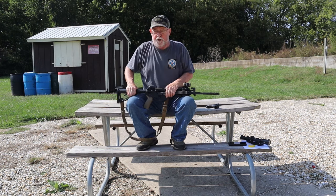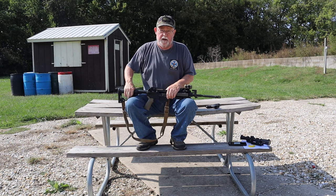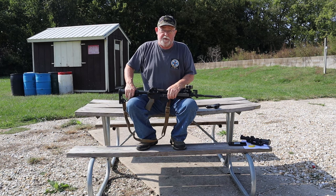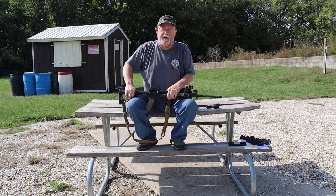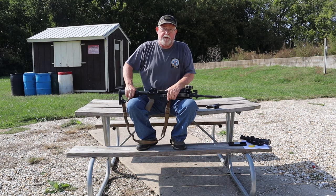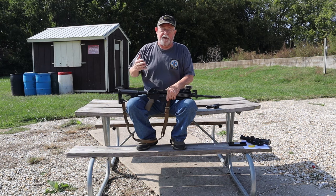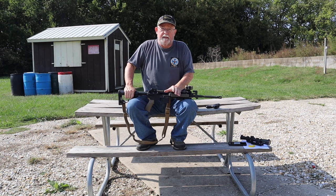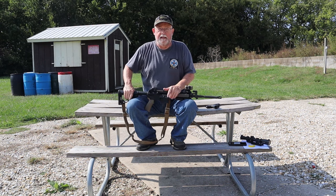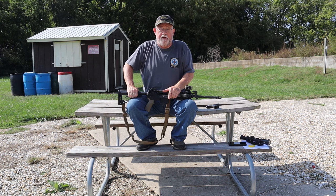John is one of the old generation of firearms instructors — still active, eminently practical. He was one of the first to introduce stress into the firearms training process. He was a young Marine lieutenant in Vietnam and after three Purple Hearts got off the front line. He's been there and done that.